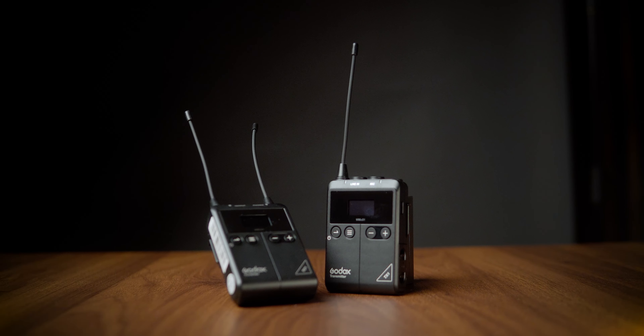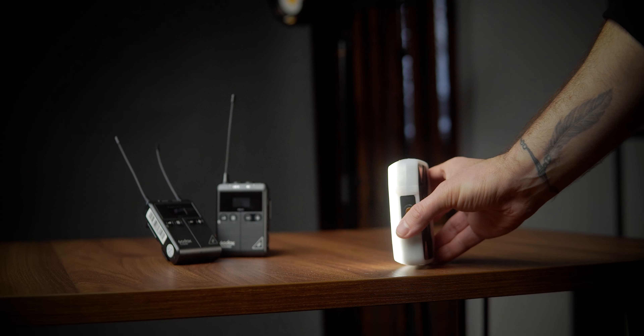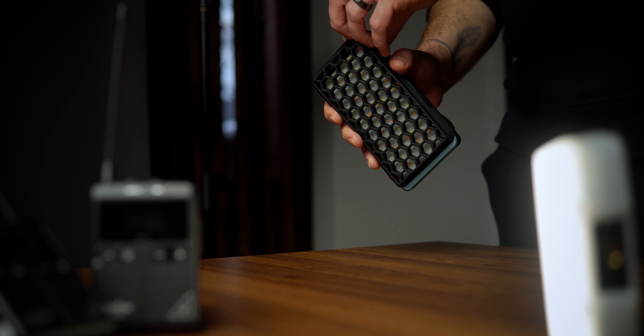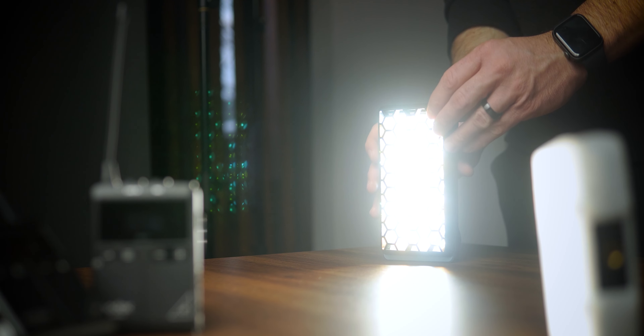We start by setting up our key light higher up and aiming down at our tabletop surface with our softbox and grid on. This provides a more top-down lighting look while still being at a bit of an angle, which can cast some nice shadows. A lot of people like to go with a complete overhead lighting look, but I really do like it when it is higher up and still at a bit of an angle.